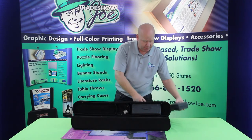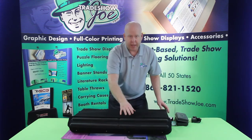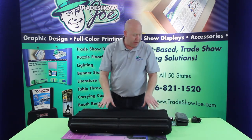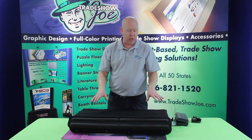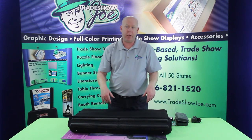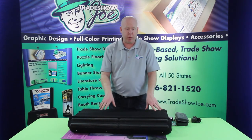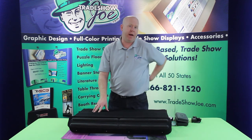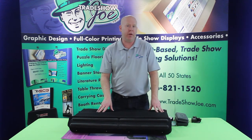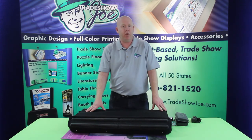So that's basically a wrap-up for the ShowStyle Pro 32. It's a great little unit — very portable, lightweight, easy to use, and professional looking. We can customize the graphics for you. We appreciate you watching our video series today dealing with the briefcase display, and we invite you to contact us via our toll-free number, direct chat, or email. We look forward to hearing from you soon.